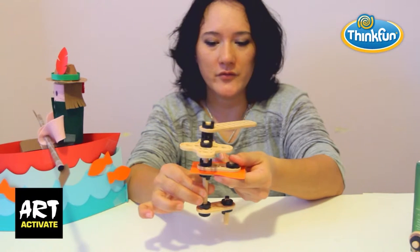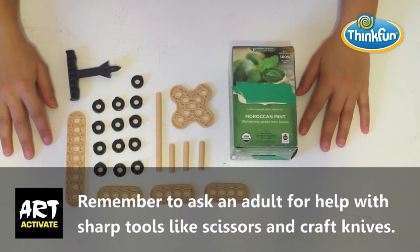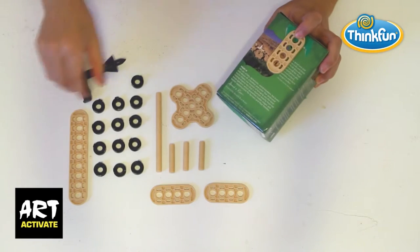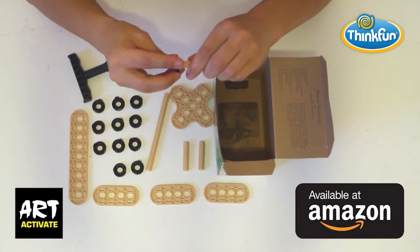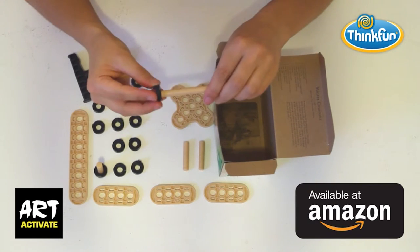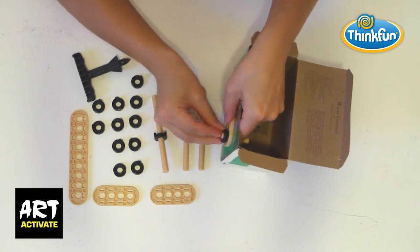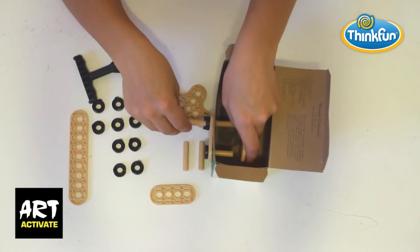To make the mechanism, first cut a hole in your tee box for the connector to sit, then make two holes using a short connector and the hole punch provided in your maker studio set. Place washers on a long and short rod, then feed them through the box, adding short connectors on either side to give your mechanism stability. The longer rod will be more central and the short rod will be close to the bottom of your box.